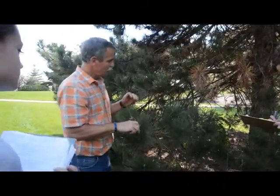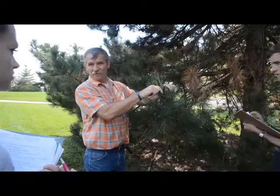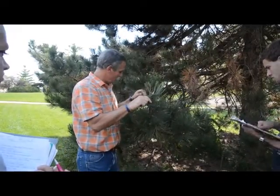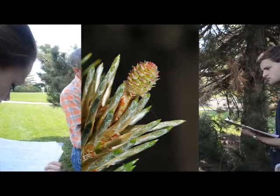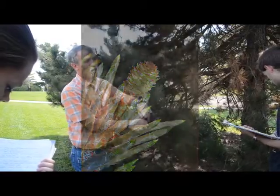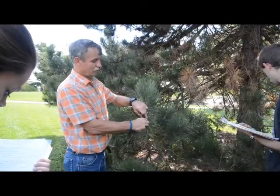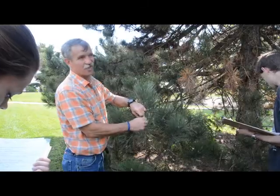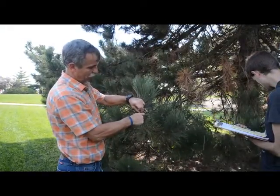You'll see two kinds of buds. There'll be a bud that looks sort of like Christmas tree twinkle lights — a little fat. But then you'll get some that are really fat, kind of like a Hershey Kiss. When you see these fat, chubby ones, they're literally full of male pollen cones at the bottom. They'll burst out in the spring. So they're sort of like a flower bud in a sense — though conifers technically don't have flowers.